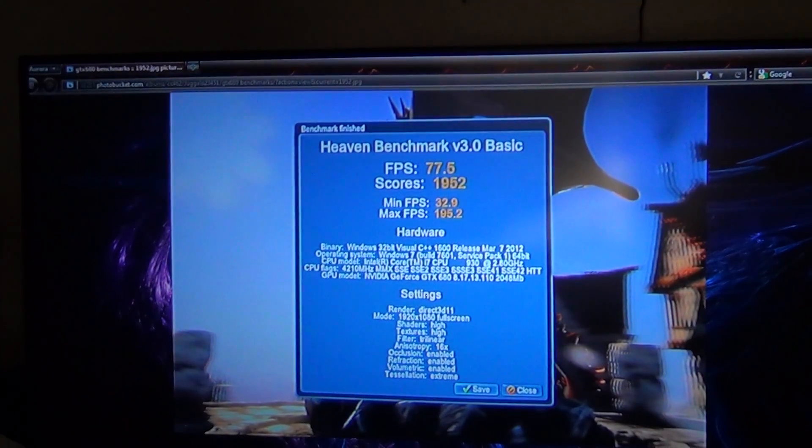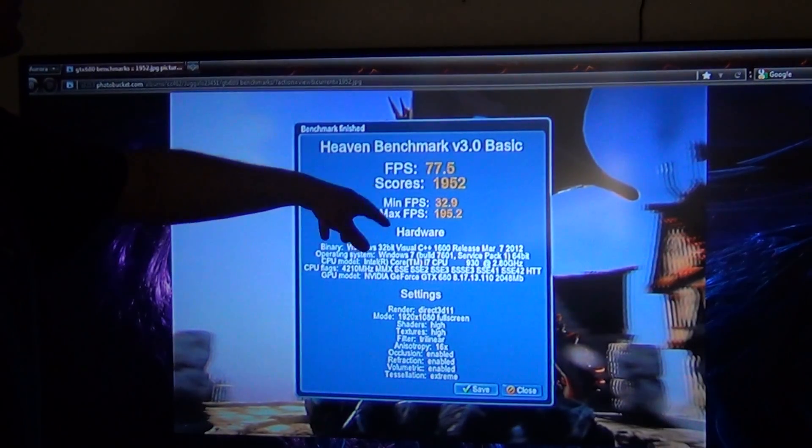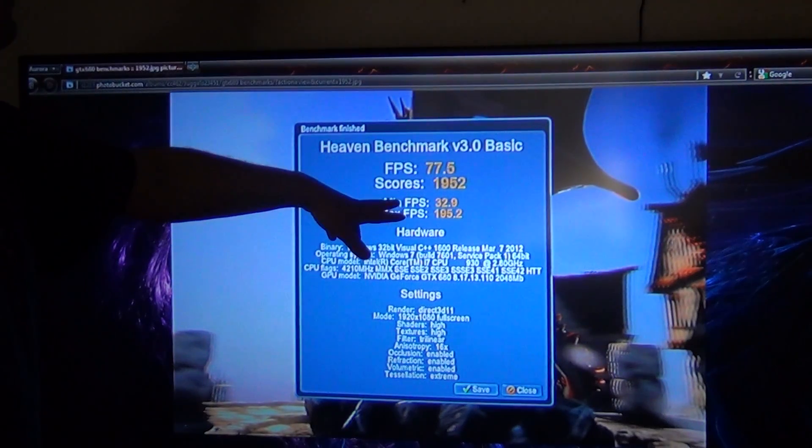I had the settings at 1.025 volts, plus 100 on the GPU, and then plus 500 on the memory. And of course, set the power limit to 132% so your overclock won't go down at all — it will always remain the peak overclock that you want. The score I got: 75.5 is the minimum FPS, 1952 for score. Roughly 33 for the min, max is 195.